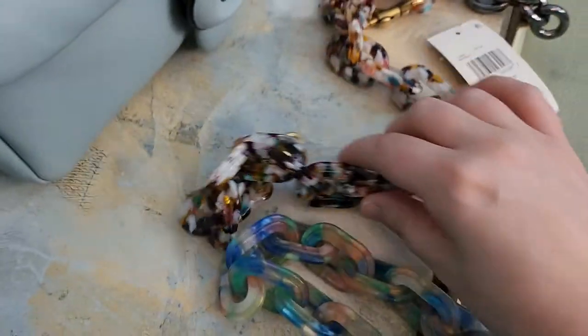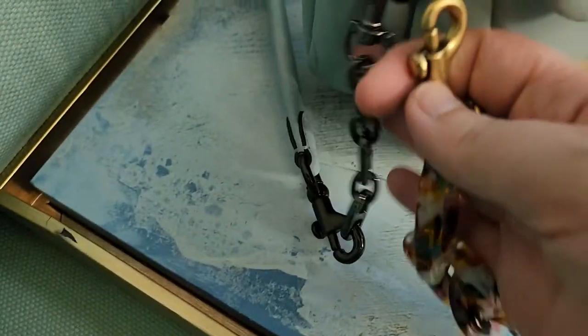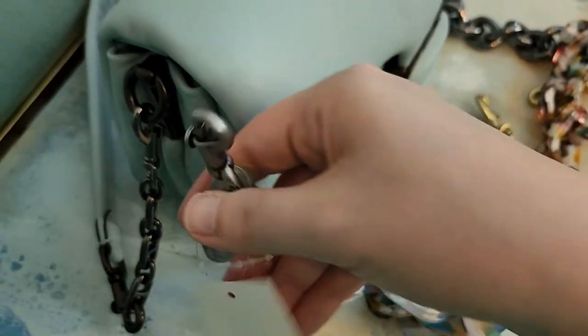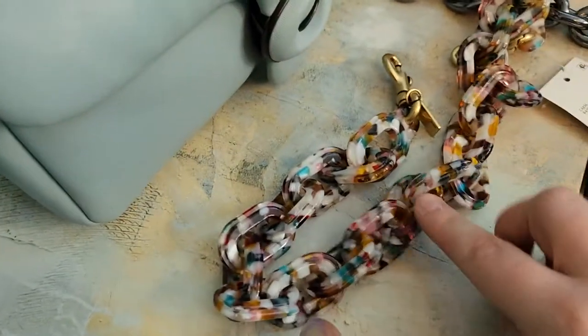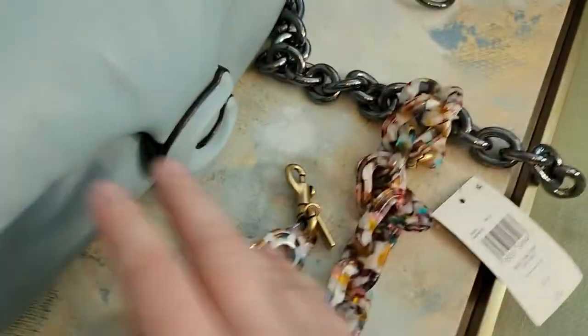The only thing that's a bit of a bummer is that since it is the brass handle, it doesn't match the hardware on the Coach bag. The Blue Multi is more silver — not the same gunmetal color as the Coach — but that's not going to stop me. I really like this one and I think it takes the bag throughout the year.